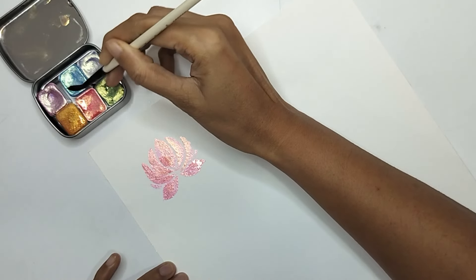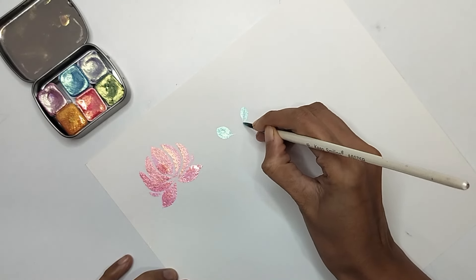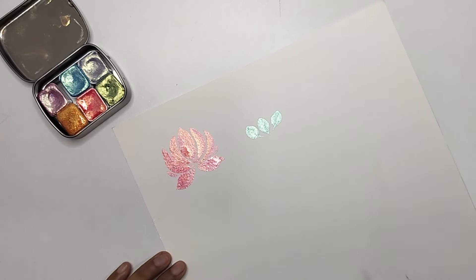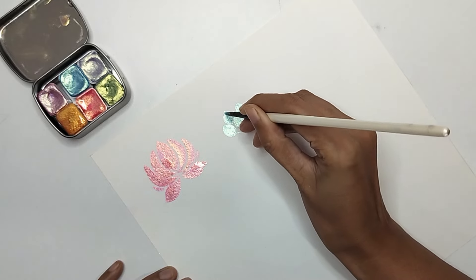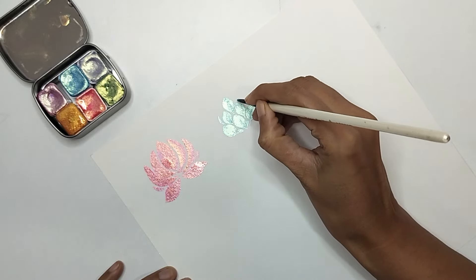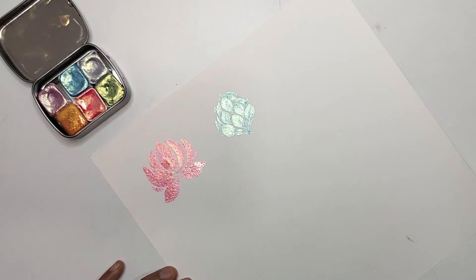For the second flower I'm using blue metallic color, again using more color and less water so we can see the metallic effect better. When using metallic color directly, you need more concentration of color and less water. I'm creating an oval shape with small alternating petals — three at the base, then two more in between, building a layered structure. You can add extra pattern around the edges to push it more oval. This blue color looks really nice too.